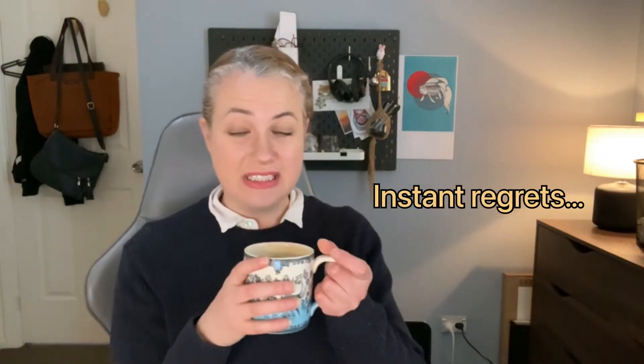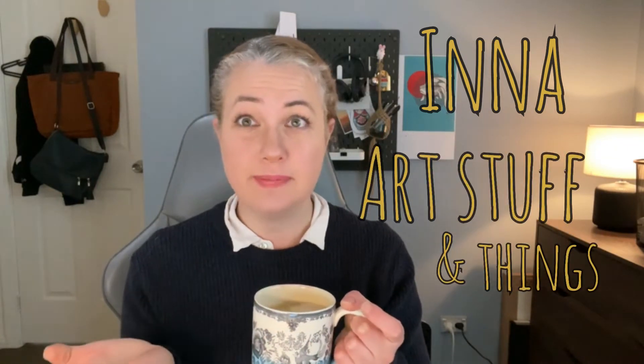I shouldn't have done that. Now I'm dizzy. Hello, my name is Ina and I do art stuff and things. Welcome, or welcome back if you're coming back, which is awesome. If you haven't seen the first part of this, I'll link it somewhere in the video and things will make more sense — not all the things, but some things. As a quick recap, this is a series where I show you how I created this portrait. Last episode was all about line work, and this part is all about the backgrounds.